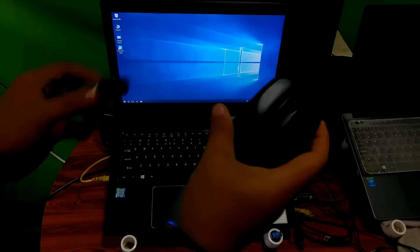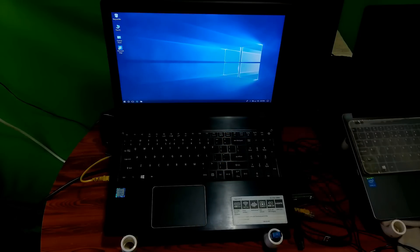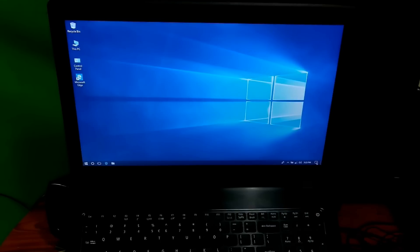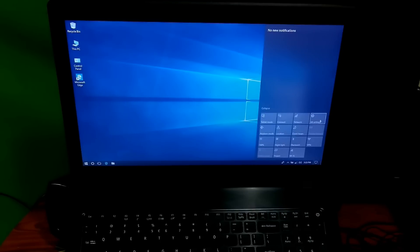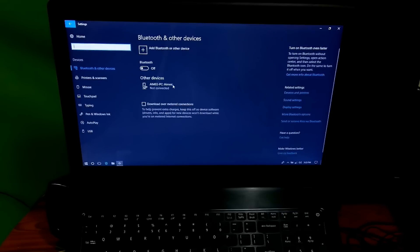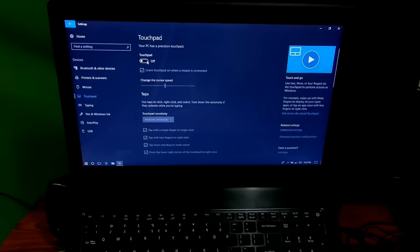In order to fix this issue, you should have a wired or wireless mouse. Connect your wired or wireless mouse with your laptop. Next, click on the notification icon. Then click on All Settings. Next, click on Devices. Then click on Touchpad. And just enable it from here, as you can see.